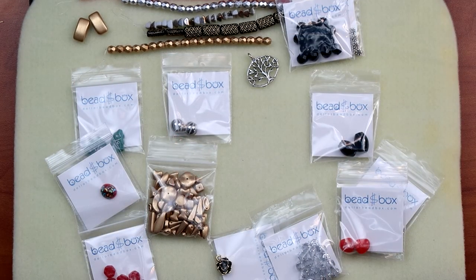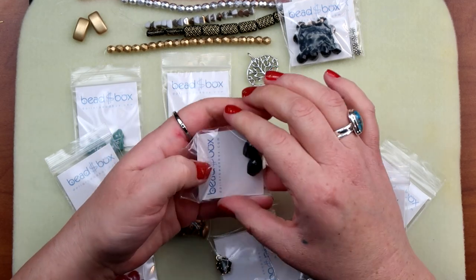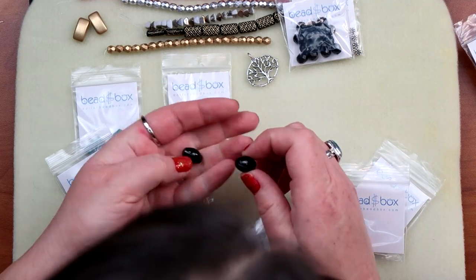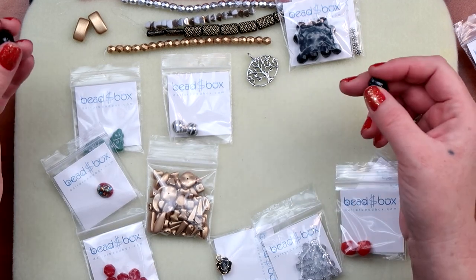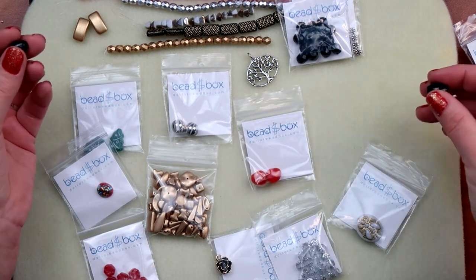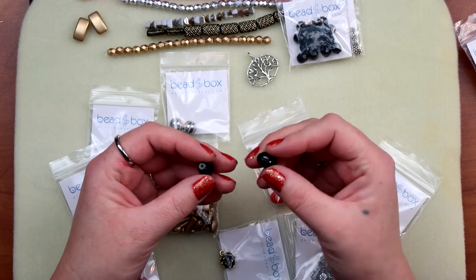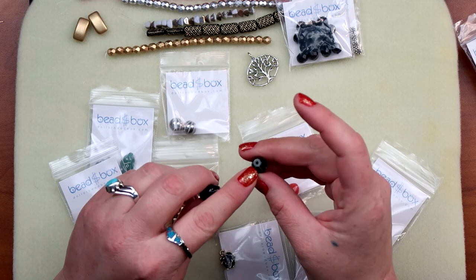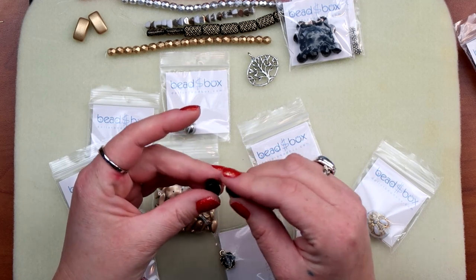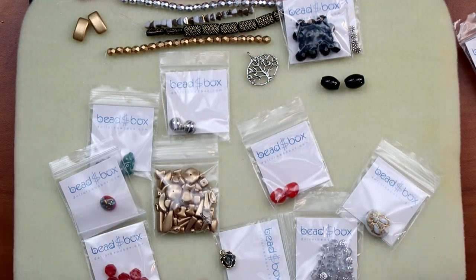Czech glass ovals in jet, nine by thirteen millimeters — that's got to be these guys here. They say jet, unless I'm in the wrong bag, which is totally possible. I think this is right, but they say jet and I can see a little white striping on them. I don't know if these are actually stone. That's questionable — I'll put those to the side.